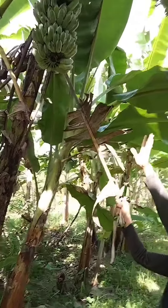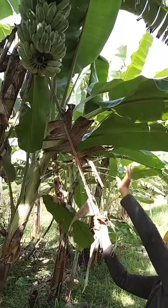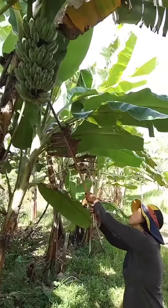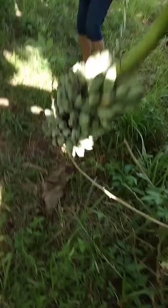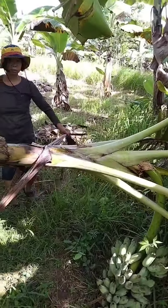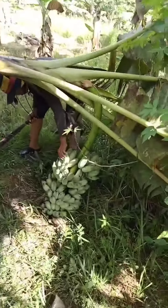Because it's protecting the other bananas — the other hand I will cut. The bird is already eating, yes.